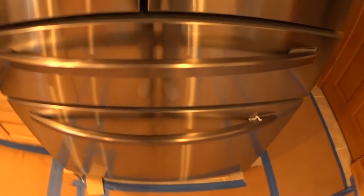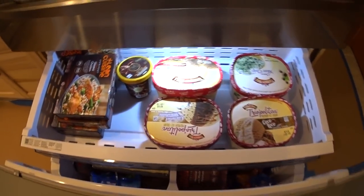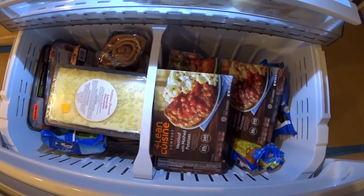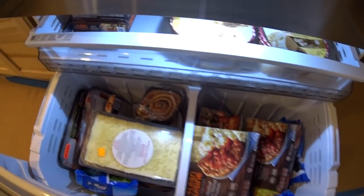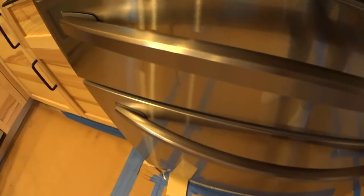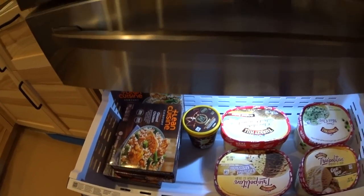The bottom freezer has two levels: an upper shelf and a large main compartment below with plenty of storage. The center divider is removable if you want the full space. The top shelf slides back automatically when you close the drawer, and you can pull it forward when open. It's fully lit and fairly standard in operation.